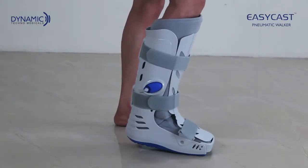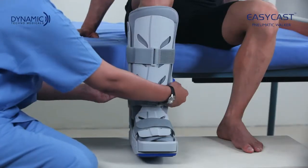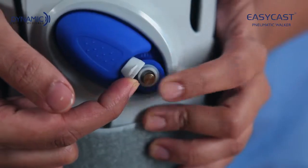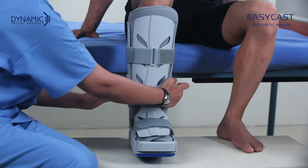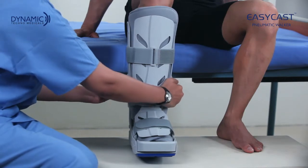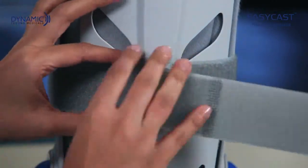The patient can now walk. To remove EasyCast, first open the cap of the releasing valve and press the valve to deflate the airbags. Then unfasten the straps in the front, starting from the top strap and going down to the bottom.